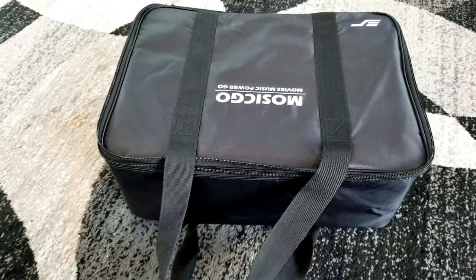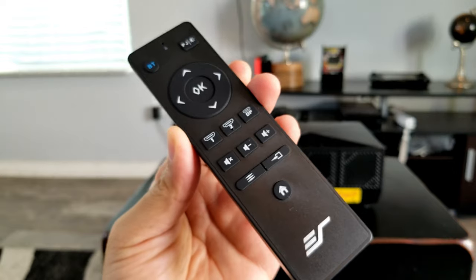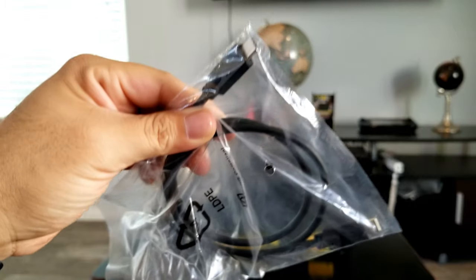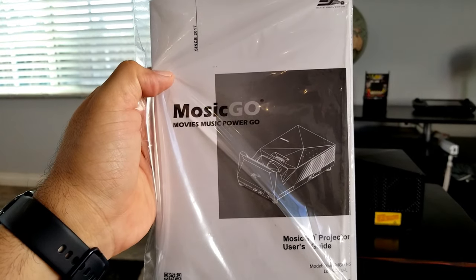Everything comes in the box ready to go. Inside, the projector is well secured. There's also the remote, the power bank, a USB Type-C cable, an HDMI cable, instructions, and a tripod.